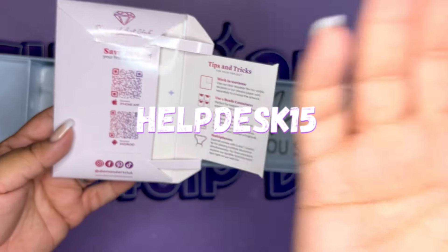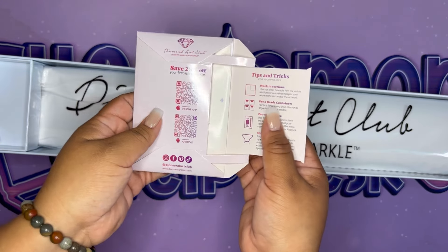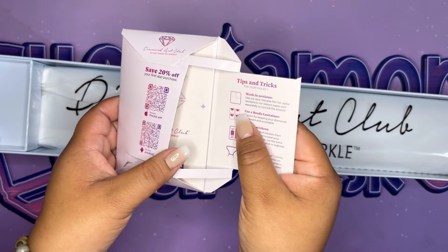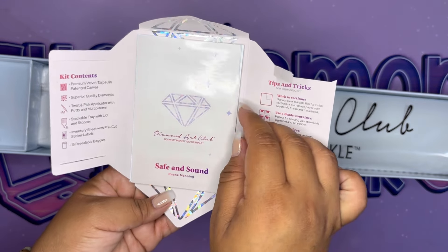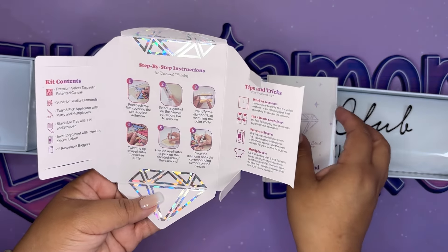I have a discount code — 'helpdesk15' — that saves you 15% on your first purchase. Just so you know, I do get a small commission from it, not a bajillion dollars, just putting it out there.